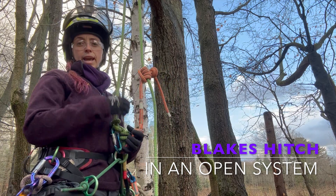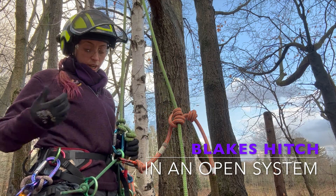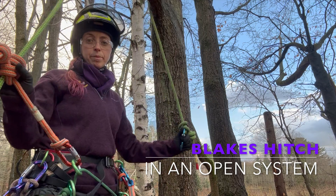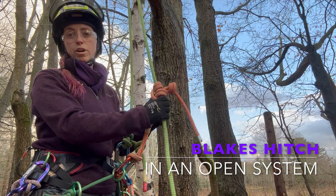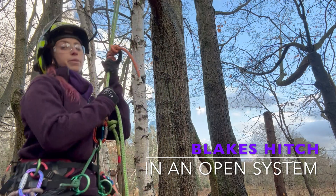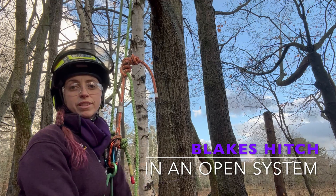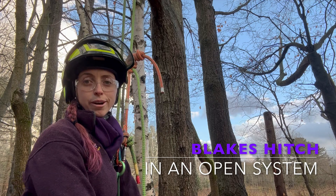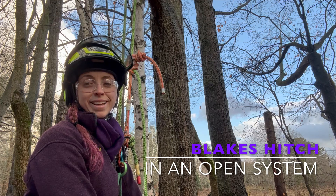There we have it — the Blake's hitch configuration in an open climbing system. When we're up in the canopy and need to advance over, we can connect our lanyard and then take that working end, separate it from the system, and allow it to advance over a limb or union. As with anything, we want to sit in that knot before we ascend to make sure everything is tied, dressed, set, and good for climbing. This knot is ready to proceed. Thanks for watching.